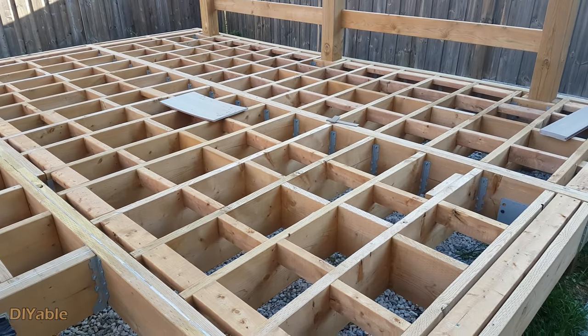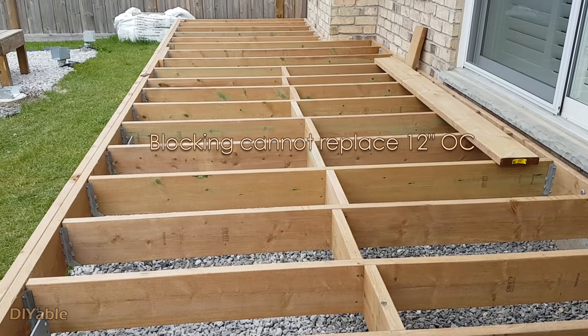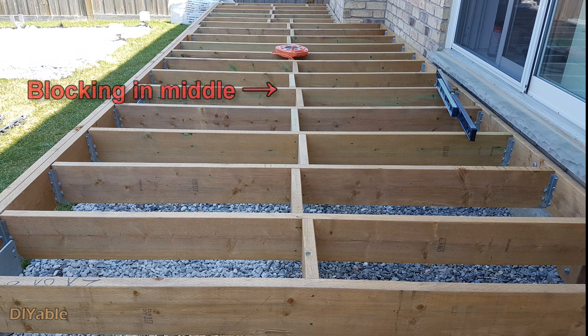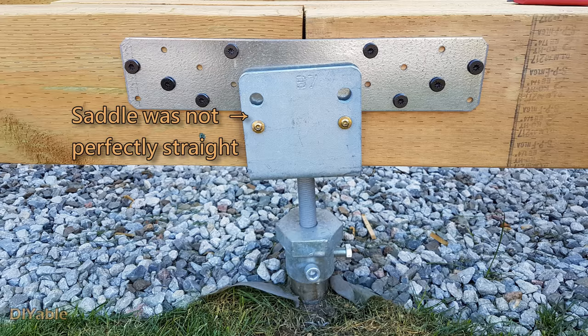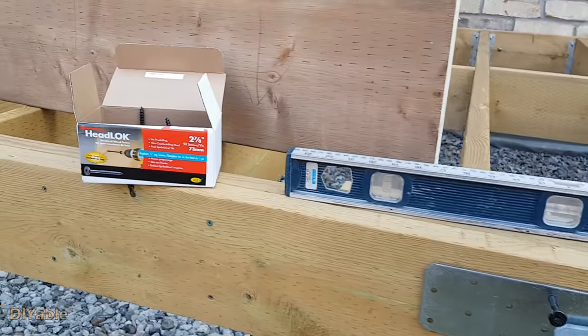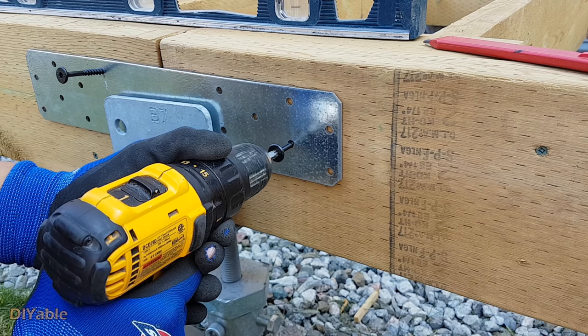I will show you in future videos how I solved that problem. Don't forget to install blocking on your deck — it is pretty straightforward, but this does not replace 12 inches on center. Remember the challenges I talked about with helical piles? The saddle was not perfectly straight — I had to shim it and use washers to compensate. Because this part of the deck is so long, I needed to join two beams together using a metal plate. Honestly, I don't know if this is the proper way to do it, but it works.